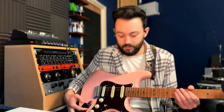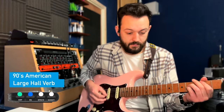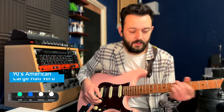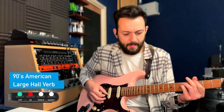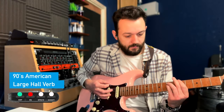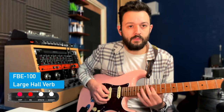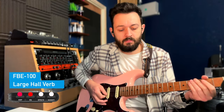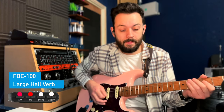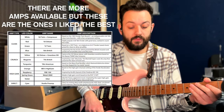Now we've got Turquoise, which is based on a Mesa Duo Rectifier. As clean as it goes. That was inspired by the BE channel of the Friedman BE100.